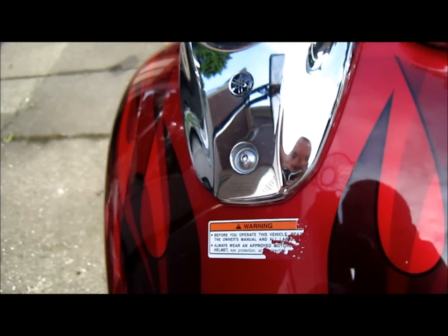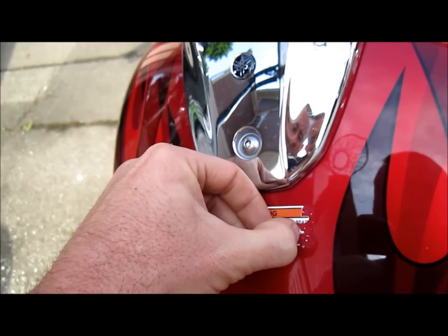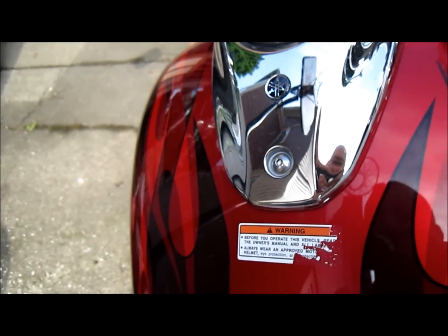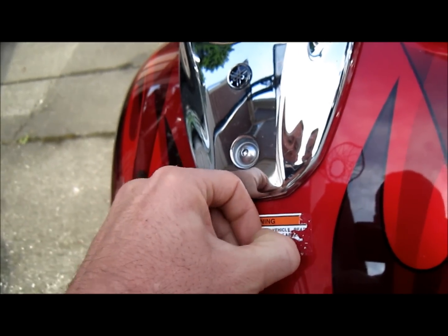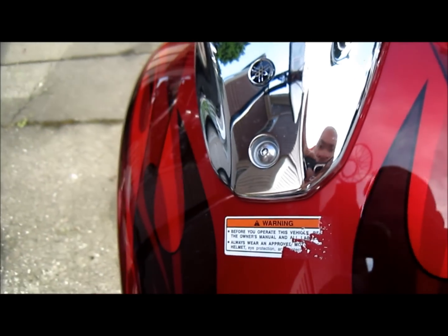They are uglier than sin. If you're riding a bike and you don't know that you need a helmet, you shouldn't be riding the thing — unless you live in a state where you don't need it, but that's your choice.